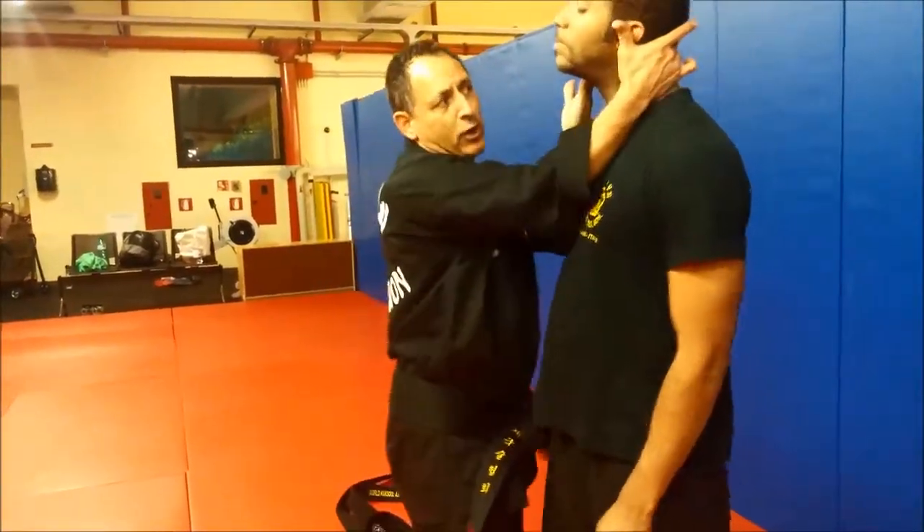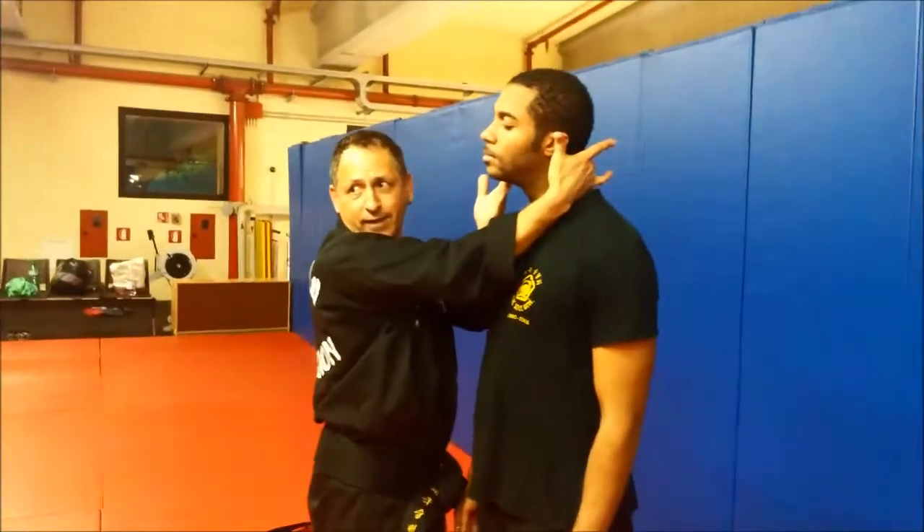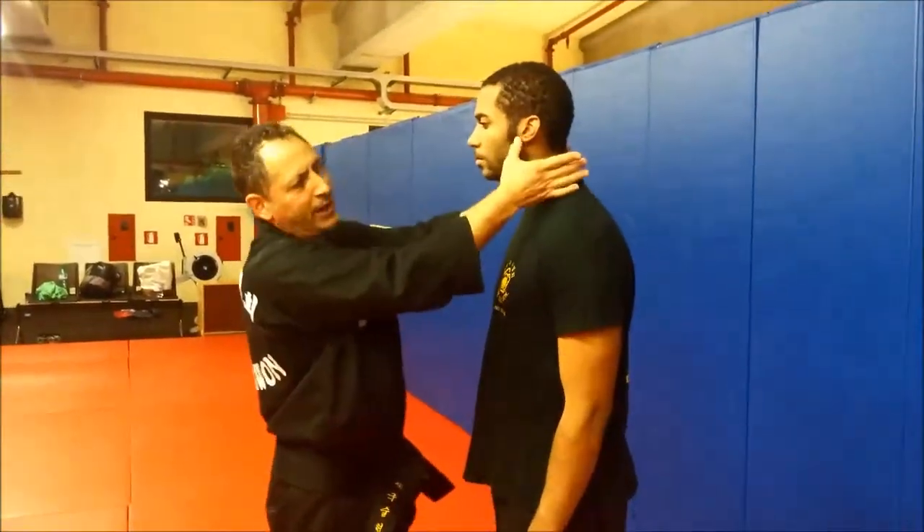Strike, grab, and pressure points — one here and one in the back. The mandible.